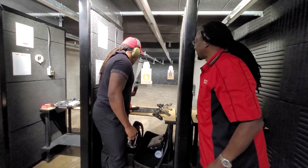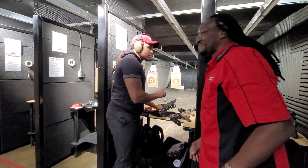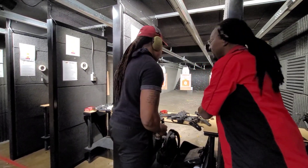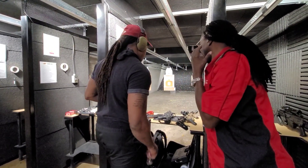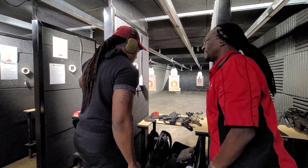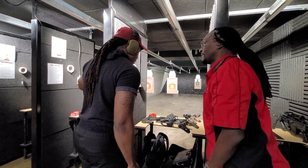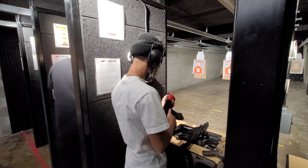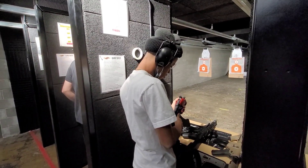I thought this one was the shortest one that you could get with this company, man. They just came to the market like a couple of years ago and they make them exclusive. We're gonna have the young boy test them out, let him see, get his opinion on which one's louder.